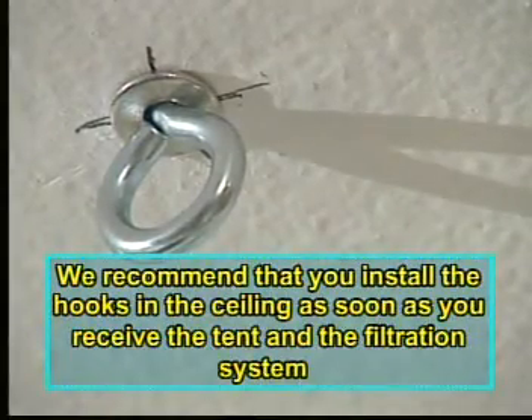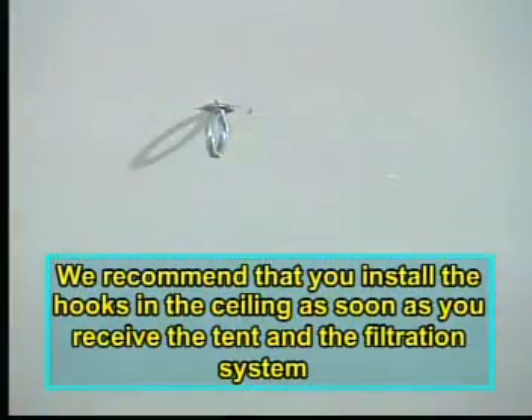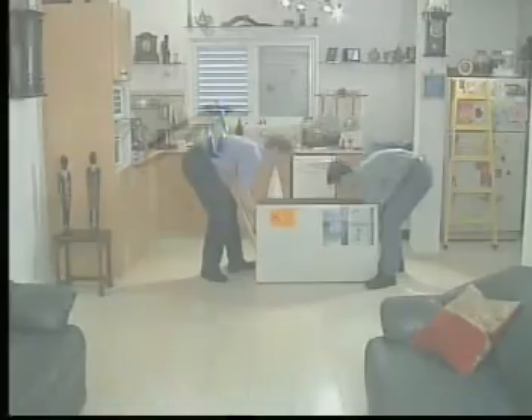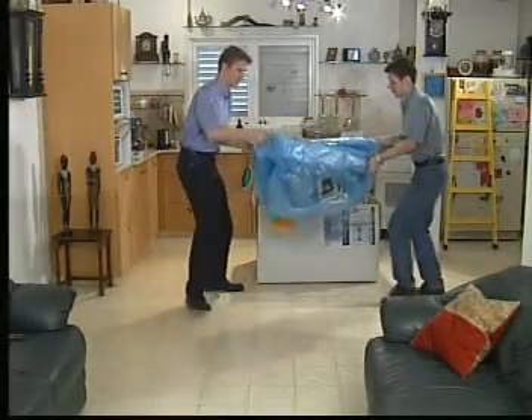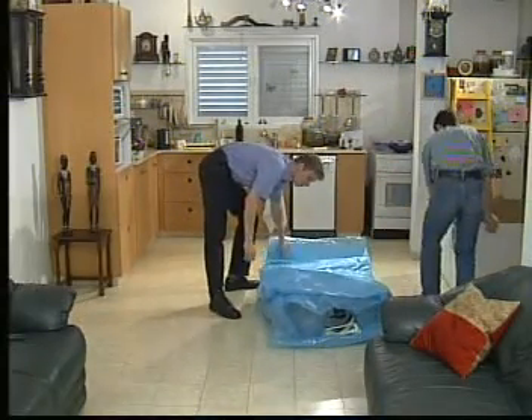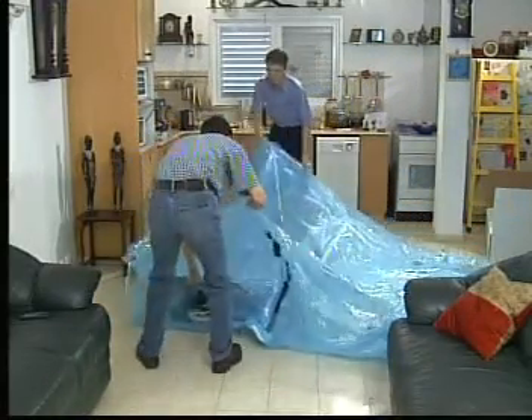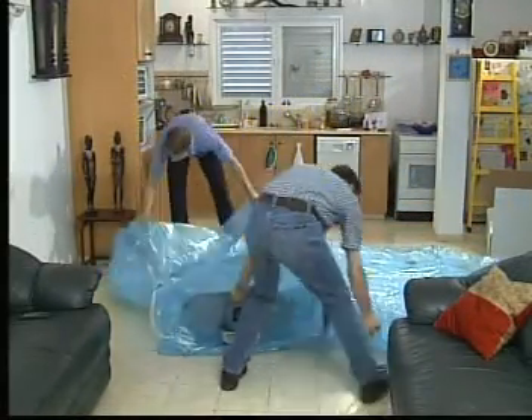We recommend that you install the hooks in the ceiling as soon as you receive the tent and the filtration system. Once you hear the alert in the media, take the tent out of its package and spread it out under the hooks. It is recommended that the opening of the tent face the entrance door to the room in which the tent is placed.